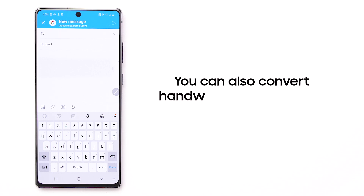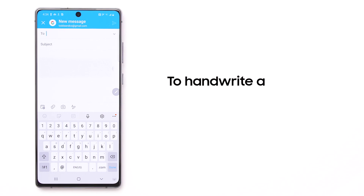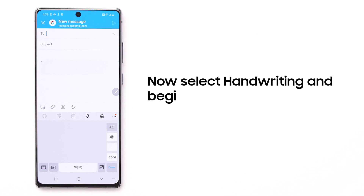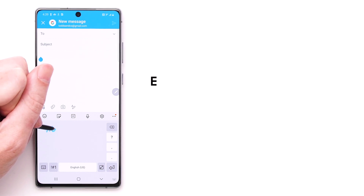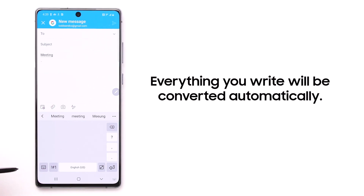You can also convert handwriting to text in the Outlook email app. To handwrite an email, tap the three dots in your keyboard toolbar. Now select handwriting and begin writing in the window. Everything you write will be automatically converted to text in the email draft above.